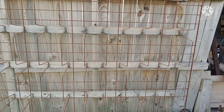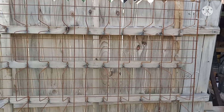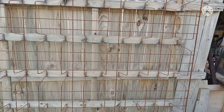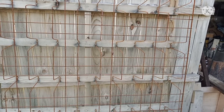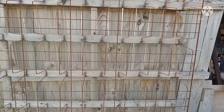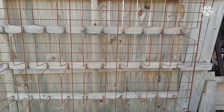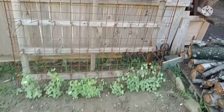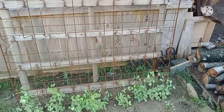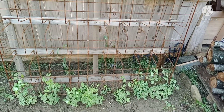I was using this old box spring from a bed for my peas, for them to start growing up. Would you like to see what my peas are doing? Ta-da! I am so excited — they're doing so well, they're so happy.